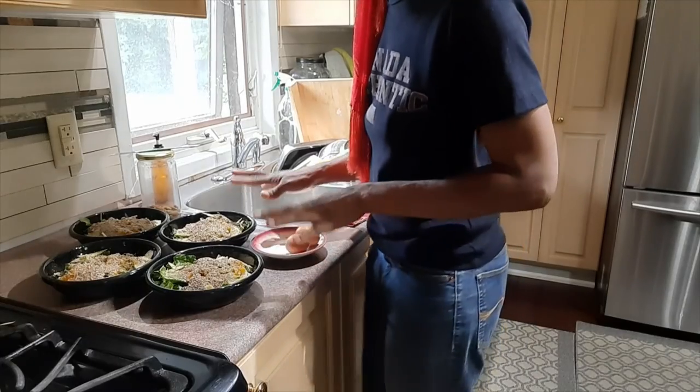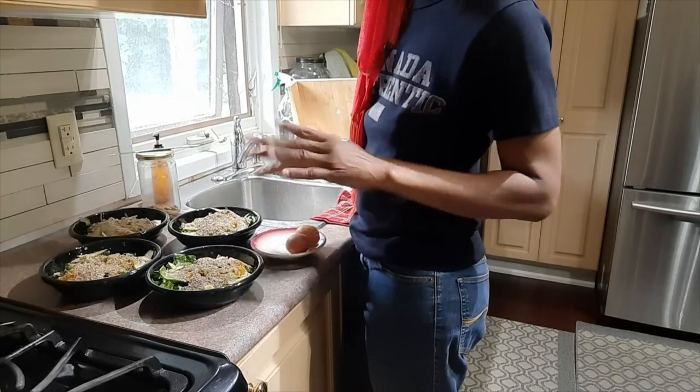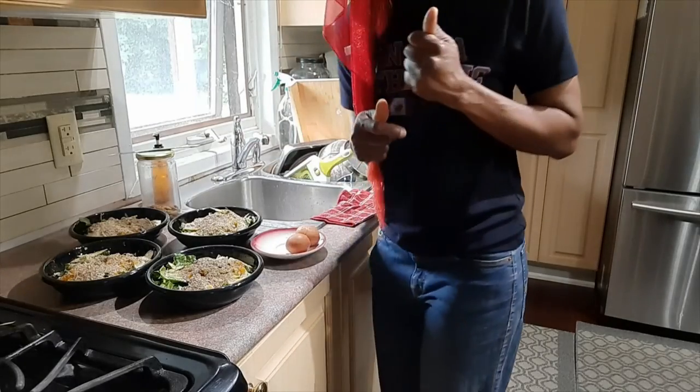I'm gonna peel my eggs and add them to the side of mine. The guys are having sausage, I'm having eggs. Thank you so much for subscribing and watching the videos — I appreciate you a lot. For commenting and sharing: if you know somebody who can use any of the ideas or lessons I share on my channel, go ahead and share it with them. If you've watched this video and haven't subscribed, please consider subscribing and remember to hit that notification bell icon so you can be notified of new videos. Take care now, and I'll catch you in the next video!